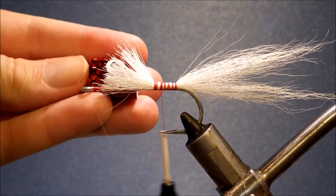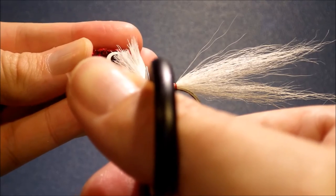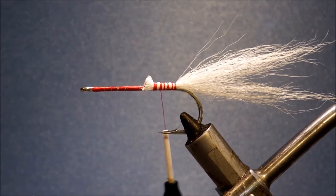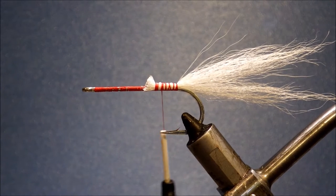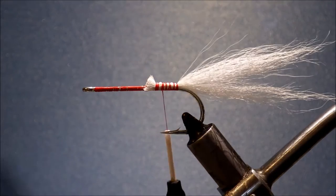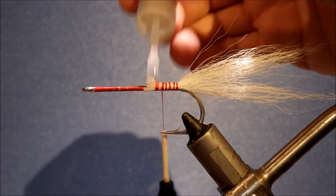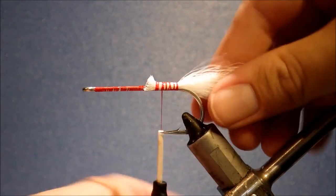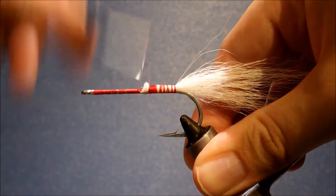I've got a head here and I'll just come and make sure that I've got plenty of room. As long as you make sure you've got plenty of space for the popper head, and just before I cover this up completely I'll put some head cement on it for a bit of durability — just building a bit of extra strength into the fly.